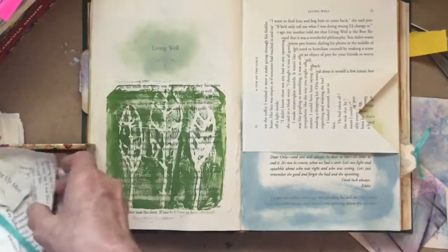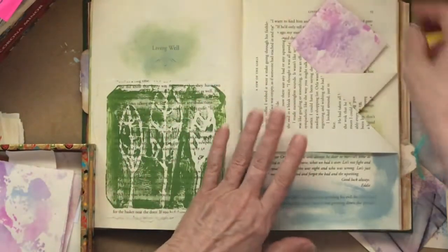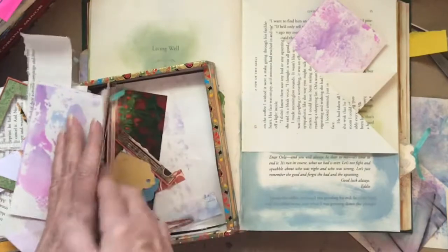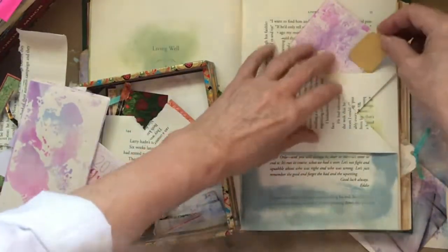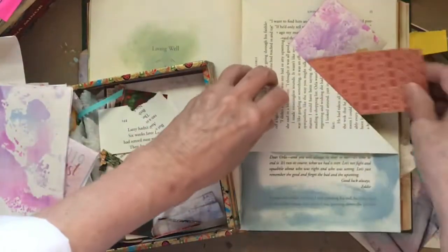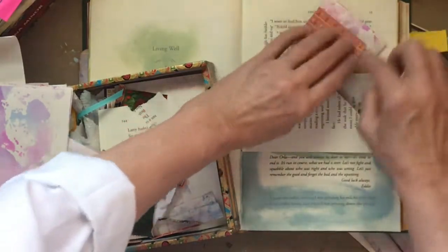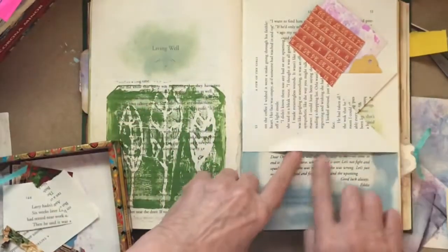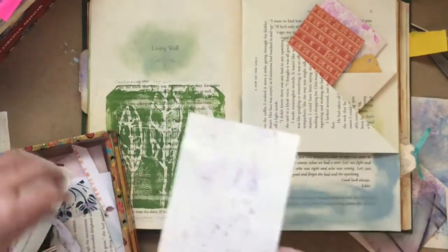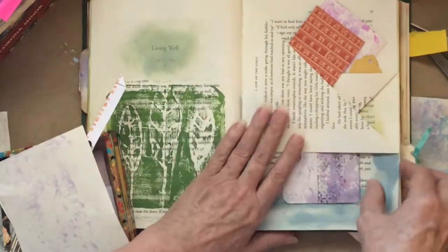Of course we can make tags or anything we want out of our little notebook paper. Little tags can go in that little spot, bigger things can go in here. So we could have two or three things right in that area, and then something else down here — maybe a little journaling card.